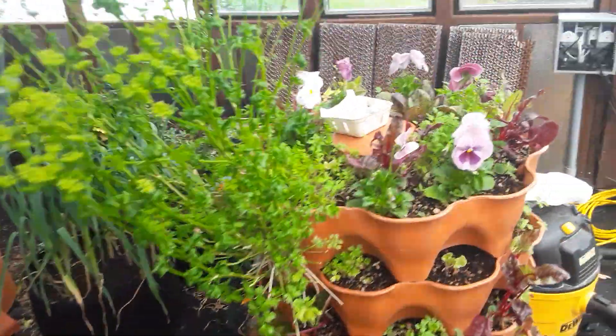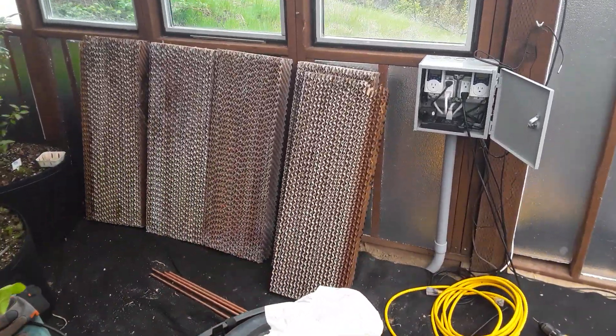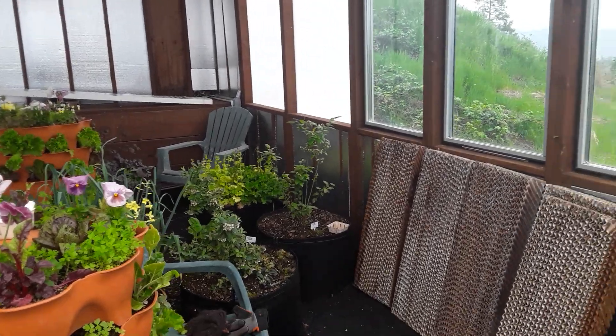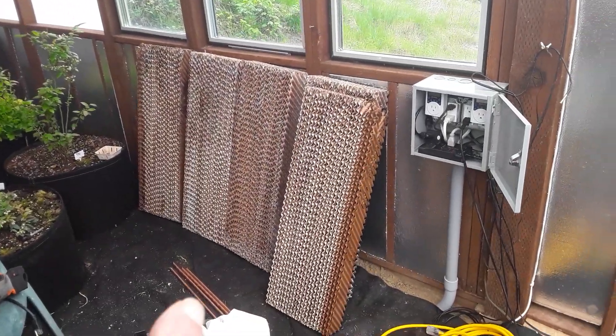Since I had to take this all apart because it was all clogged up with algae, I'm going to use an ozonator to get rid of the algae. This is what the media looks like.